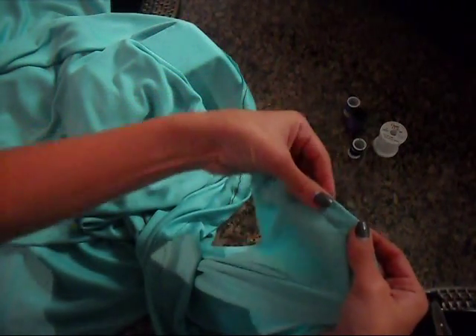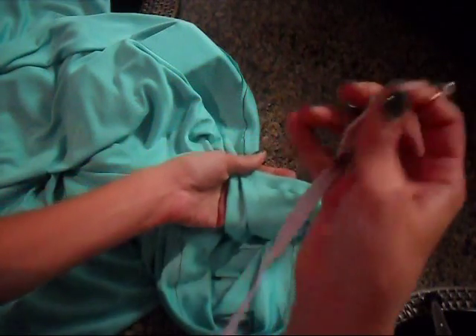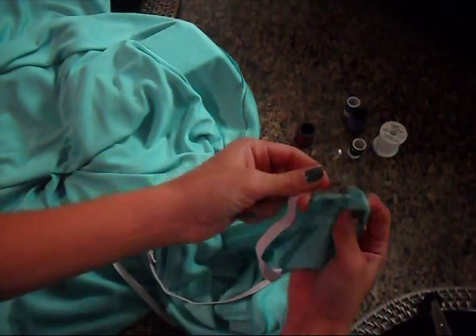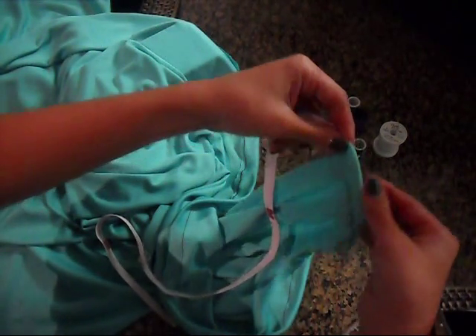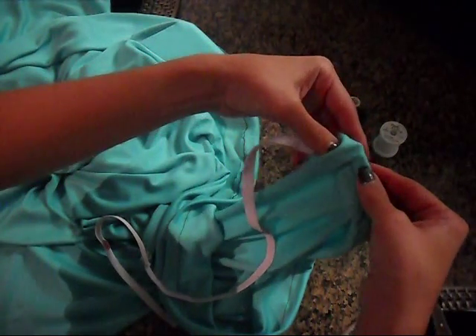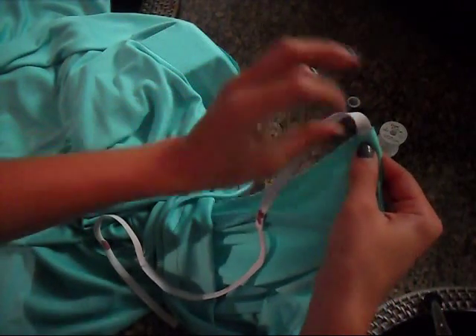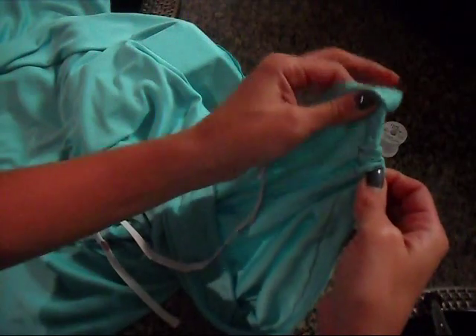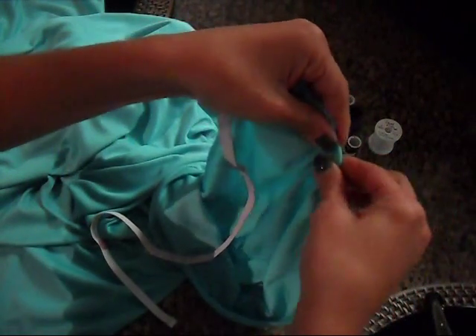I've gone ahead and folded over my half-inch piece of fabric and sewn along the edge. I also took a safety pin and put it at the end of my piece of elastic banding — this makes it easier to feed it through the opening. You put it through the opening of the tab you've made, feel for the top of the safety pin, and then pull — kind of scrunch and pull, scrunch and pull. Tedious and time-consuming, but easy.